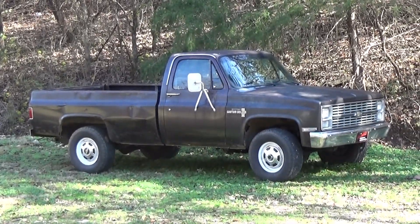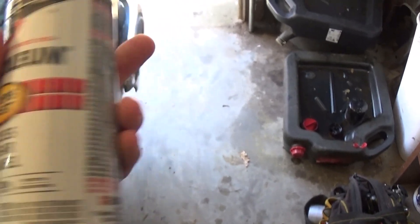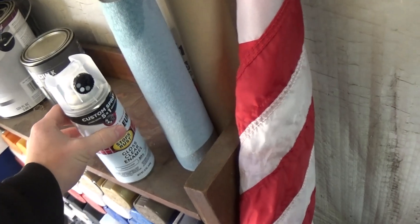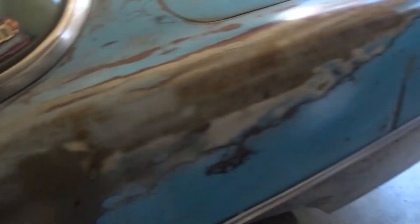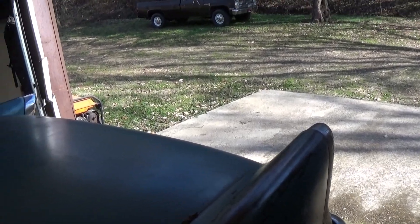I just washed that thing yesterday because I'm going to throw some clear coat on it. This is a new thing that Rust-Oleum came out with — it's got that fancy spray nozzle on it and it works really, really good. That's what I used on the 57 and it turned out really good. From my experience with the Rust-Oleum clear coat, it really holds up for a while. I did this a couple years ago and it's held up really good through a couple Arkansas summers — still got some shine on it. I'm not sponsored by them, just sharing what I do.